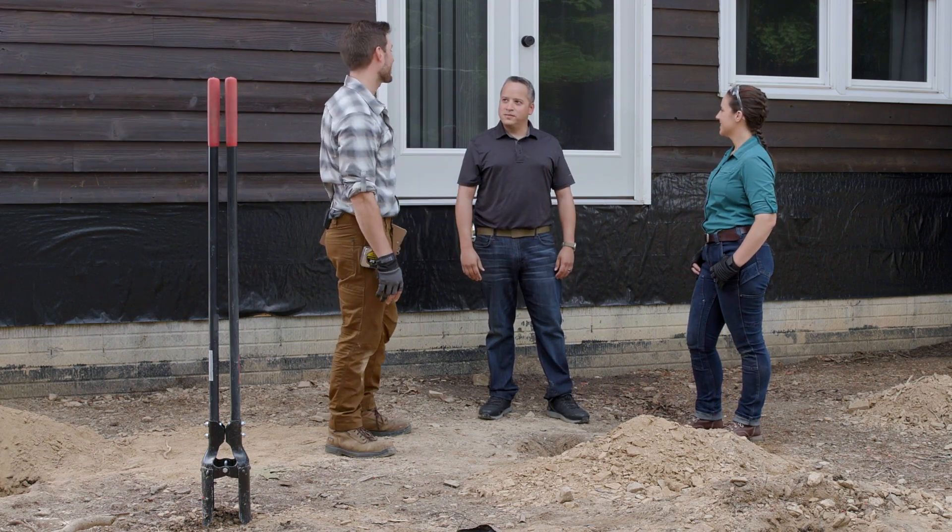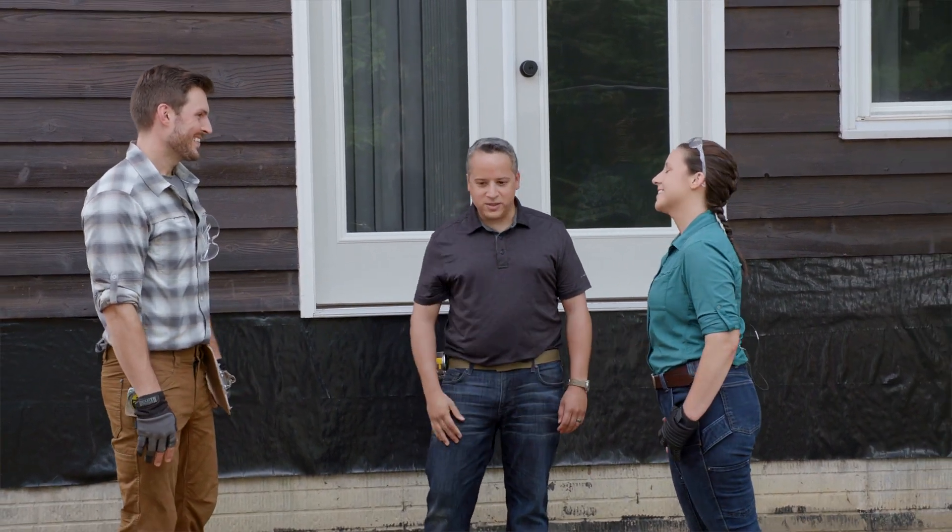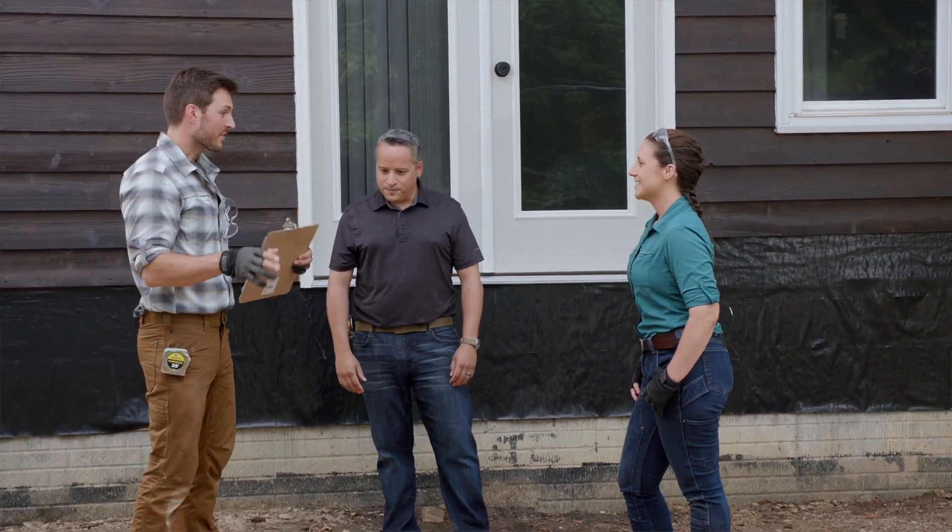Lindsey is here helping build this deck project and has been doing a great job. The inspector says the site looks great and asks to see the plans to check out the post holes — a quick perusal of the plan shows 22 holes listed.